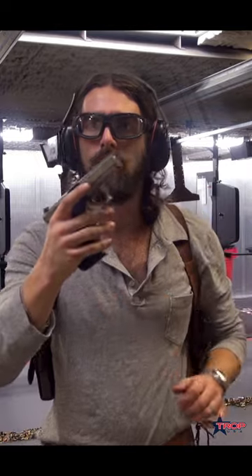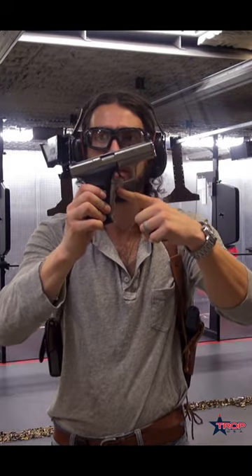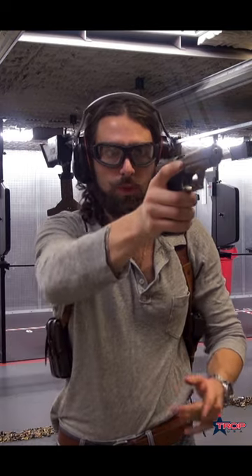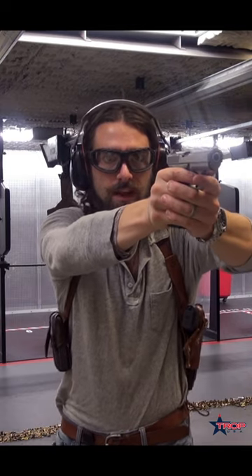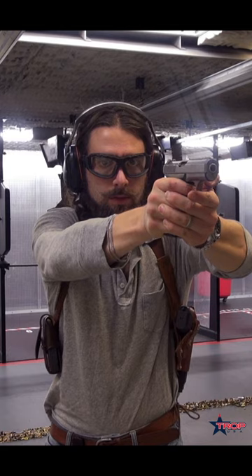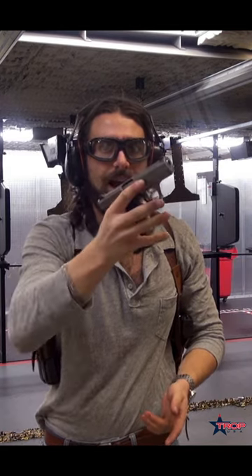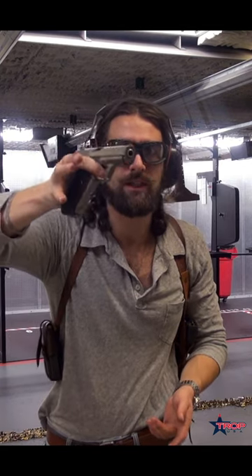We're working with the HK P7. One is chambered but this trigger is not live as long as I am not depressing this cocking lever. So this gun is useless right now, but as soon as I put the pressure onto that lever it cocks the striker and I am live. As soon as I let go of the lever it decocks and this gun is no longer able to fire, no matter how much I press that trigger.